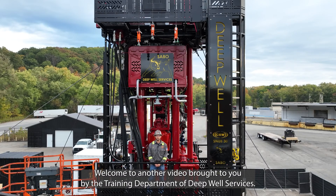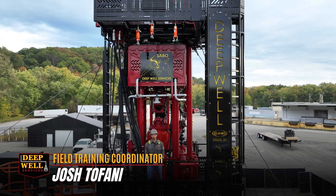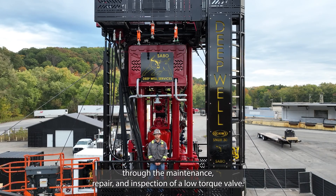Welcome to another video brought to you by the training department of Deepwell Services. I'm Josh Tafani and I'll be your host today as I walk you through the maintenance, repair and inspection of a low torque valve.